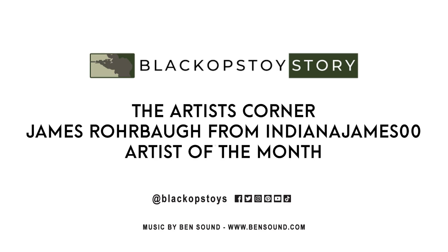Hey everyone, you're listening to an episode of the Artist Corner featuring our Artist of the Month, James Rohrbaugh, the 1:6 scale painter known online as Indiana James 00.